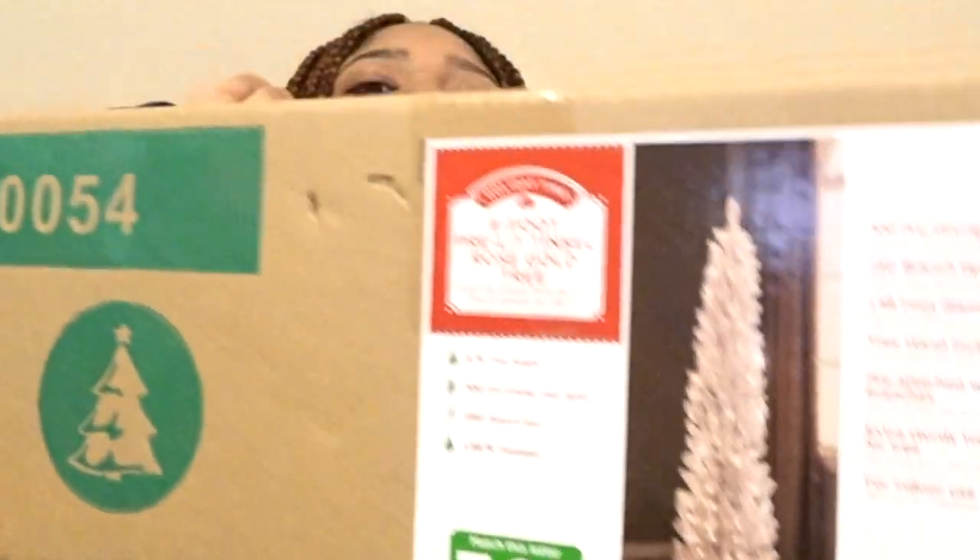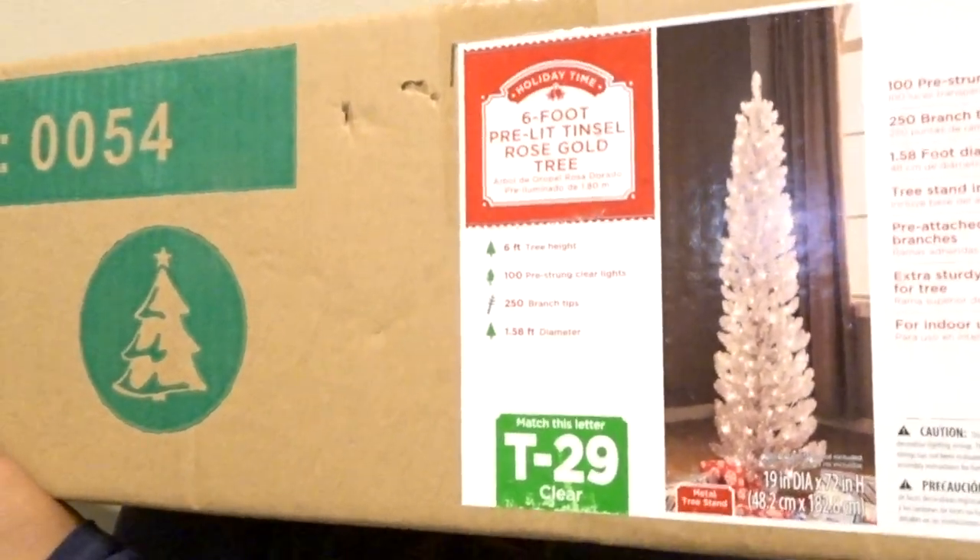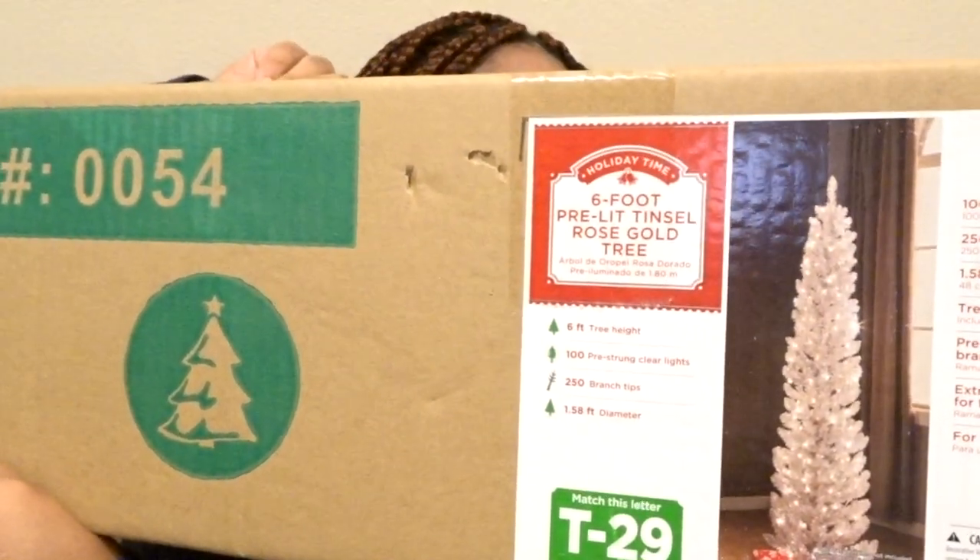I got this Christmas tree from Walmart — it's a T29, it's in rose gold, it comes pre-lit, and it's six feet. To be honest, I thought I got a shorter tree, but I got a six-footer, so let's get started.